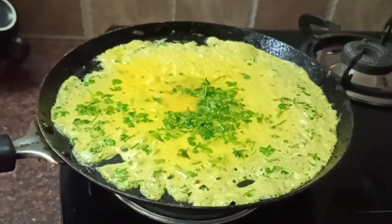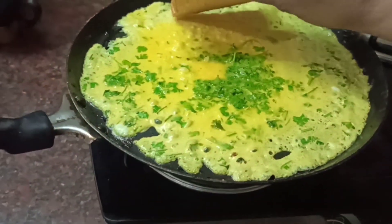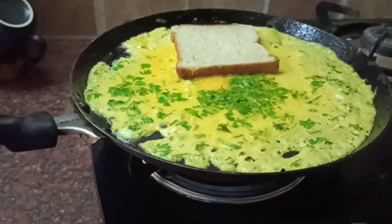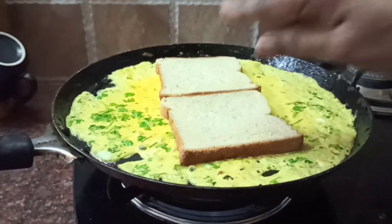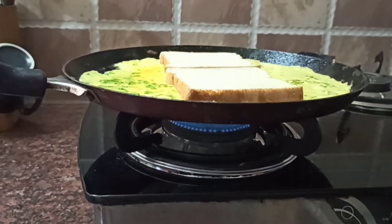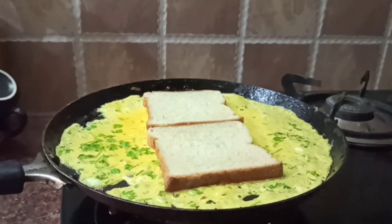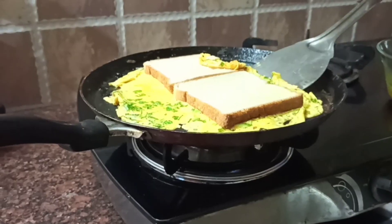Now, add the omelette when half cooked, then add the bread slices. Spread the omelette at this stage. Fold the omelette to the side and stick it.